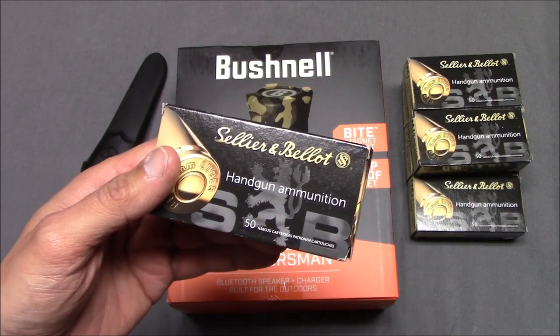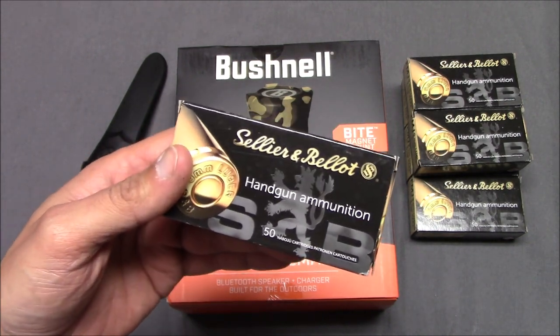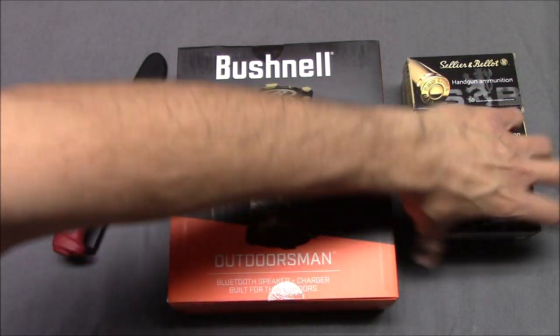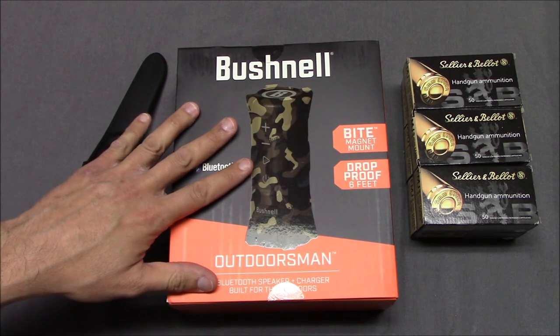Full disclosure — they didn't give me anything, they don't know I'm making this video. Target Sports USA did not give me anything for it, just so you know. I joined their Ammo Plus Buyers Club membership, and I guess when you join the Buyers Club, they send you a gift. And they sent me this in the mail.